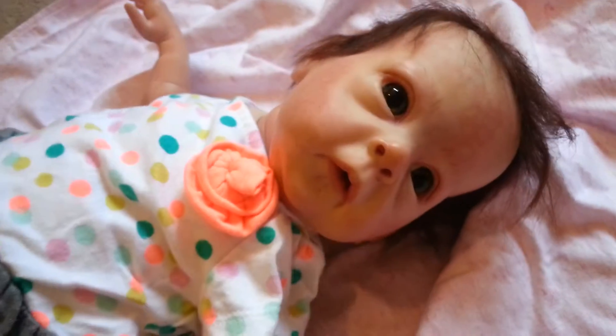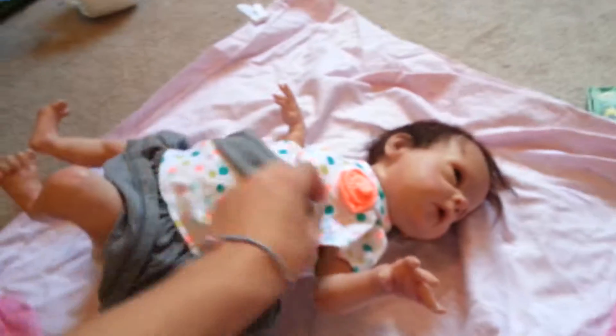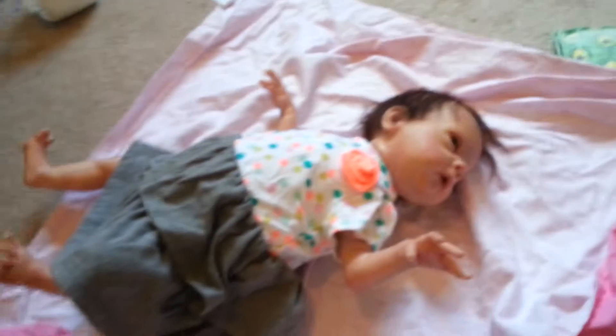Her hair — such a little cutie! So that's my new baby girl. Thank you guys so much for watching. I'll probably have more videos of her, so bye!